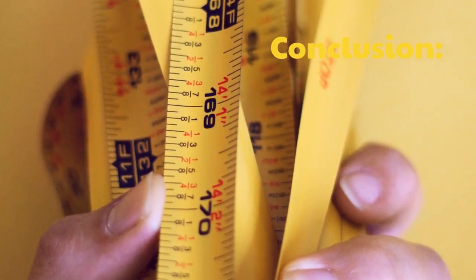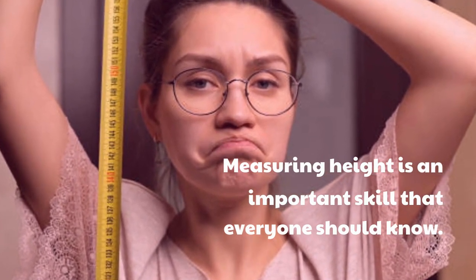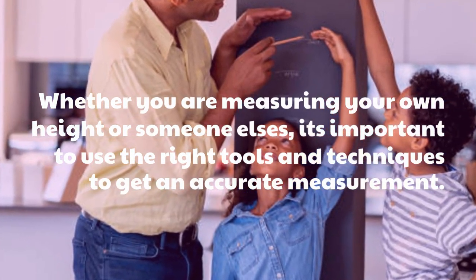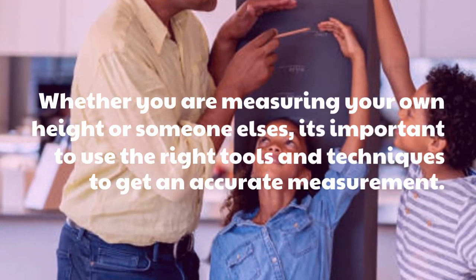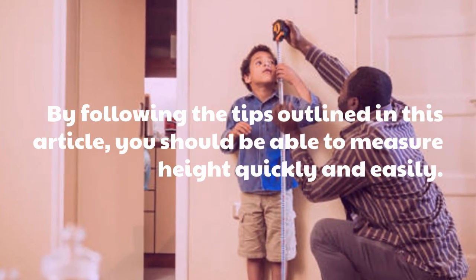Measuring height is an important skill that everyone should know. Whether you are measuring your own height or someone else's, it's important to use the right tools and techniques to get an accurate measurement. By following the tips outlined in this video, you should be able to measure height quickly and easily.